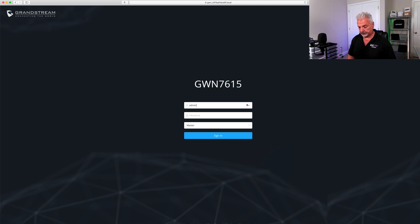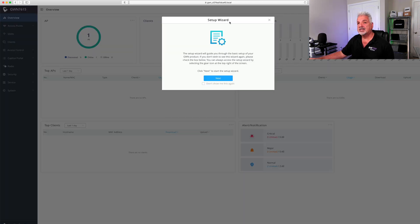Let me put in the credentials. I took a picture of the actual password from the bottom of the unit on my phone because with my aging eyes I really can't see that small print. We're now signed into the GWN 7615 and presented with the setup wizard.